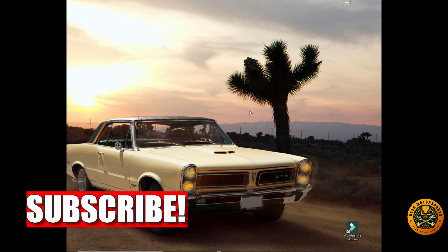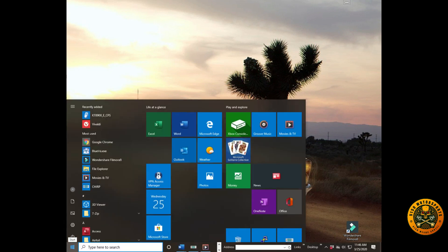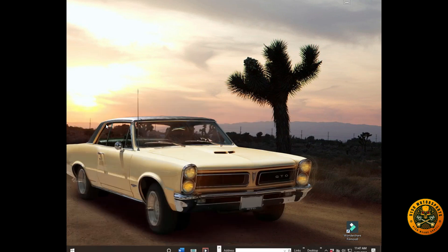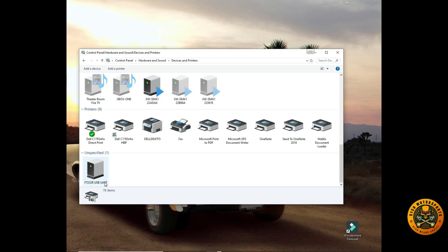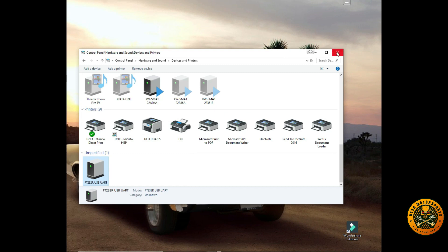Now we need to verify what COM port the USB driver is using. Go to the Start menu, type 'control' to bring up the Control Panel. Make sure you're in Category view, then go to Hardware and Sound and click 'View Devices and Printers.' Scroll down to Unspecified — here's the USB cable we inserted for programming. Double-click it and verify the COM port. In this case, we're on COM 3.